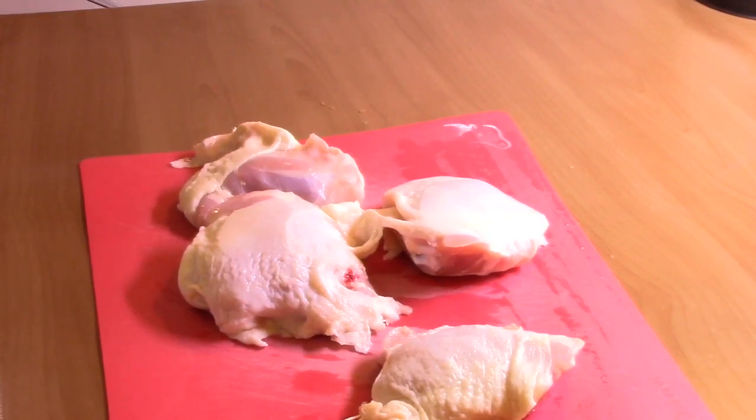Making a Japanese recipe — chicken in one pot.